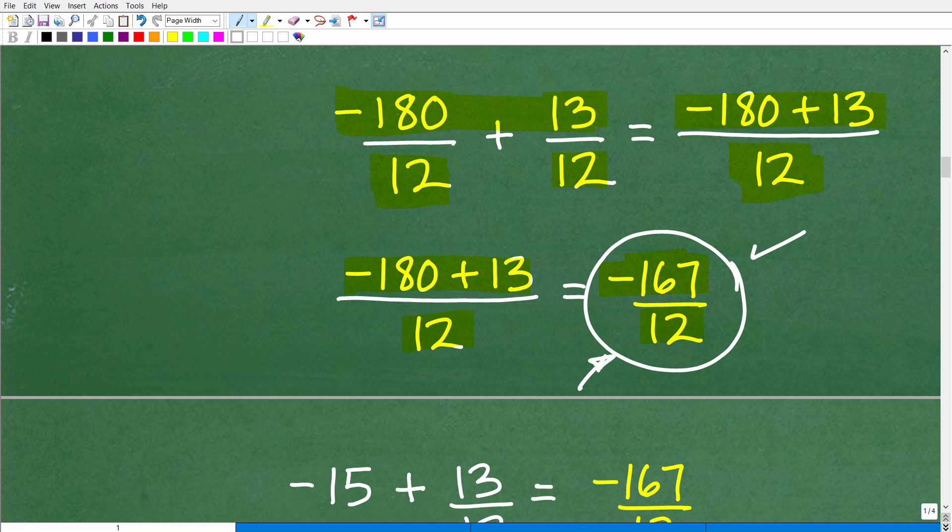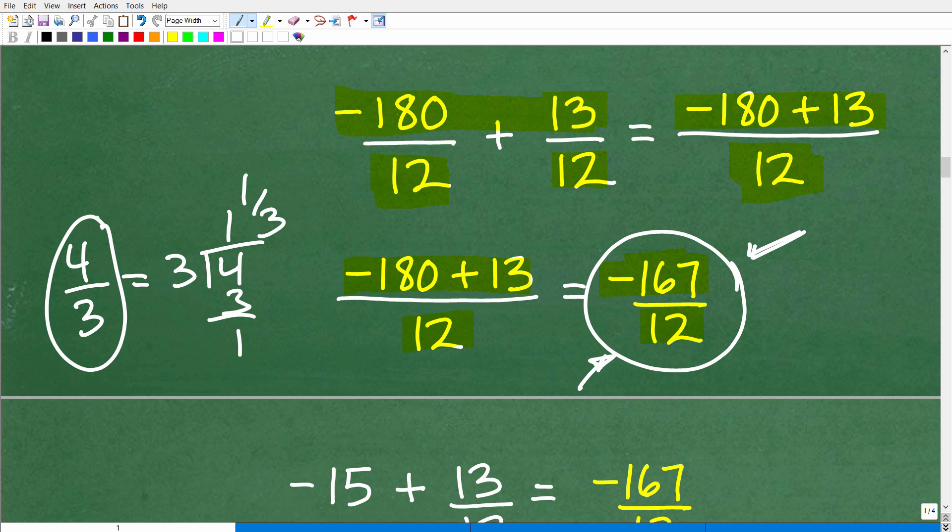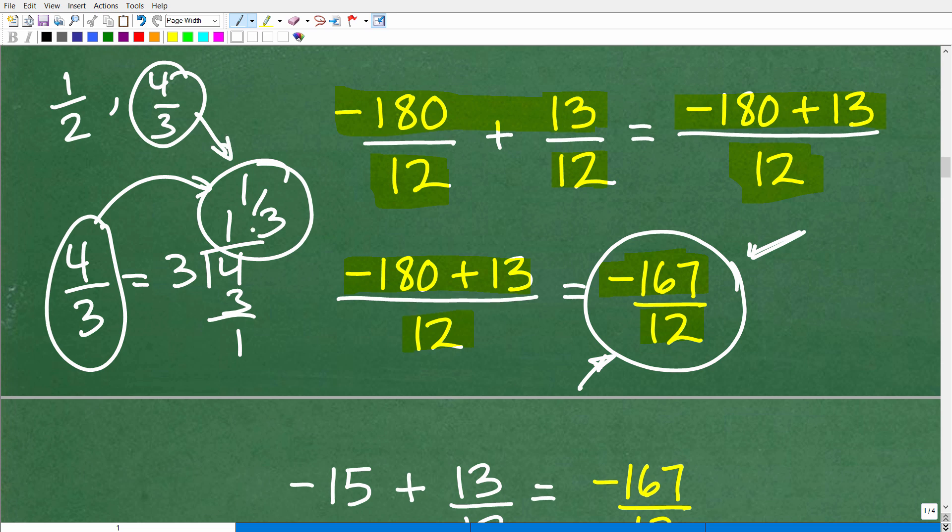This is also fully simplified. When you look at this fraction, you want to try to reduce or simplify it — but at the end of the day, negative 167 over 12 is already reduced. No need to turn this into a mixed number. A mixed number is something like: take 4/3, divide 4 by 3, you get 1 remainder 1, so it's 1 and 1/3. So 4/3 is an improper fraction and 1 and 1/3 is its mixed number equivalent. Remember: a proper fraction has the denominator bigger than the numerator, like 1/2; an improper fraction has the numerator bigger than the denominator, like 4/3; and every improper fraction can be written as a mixed number.